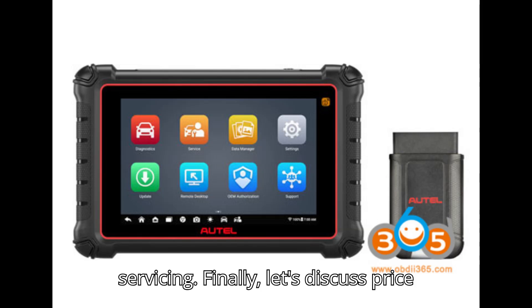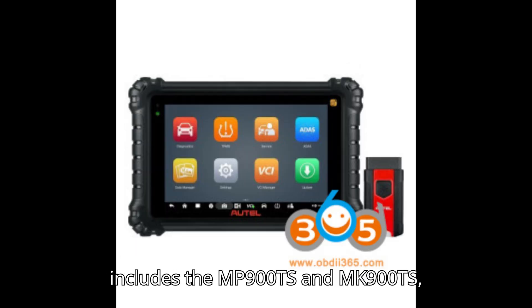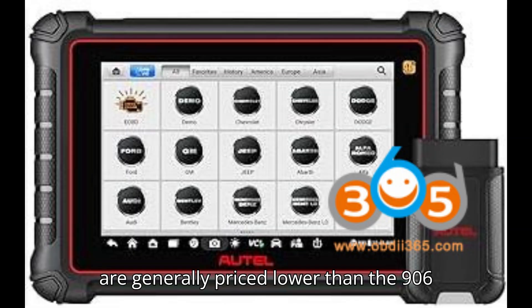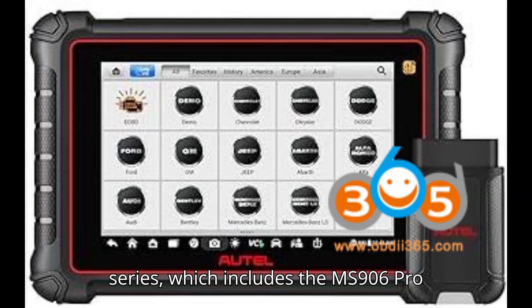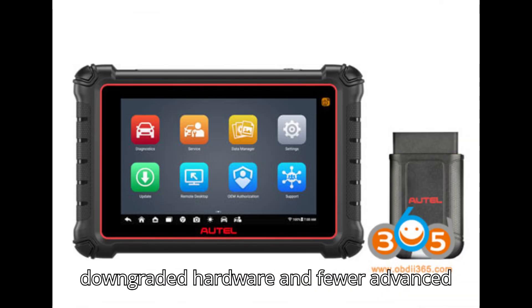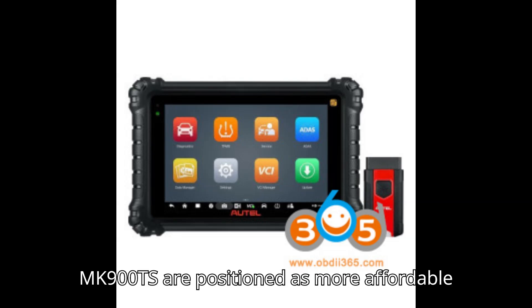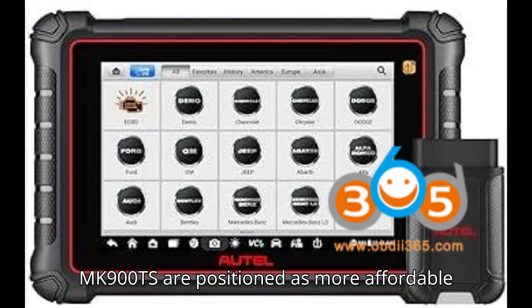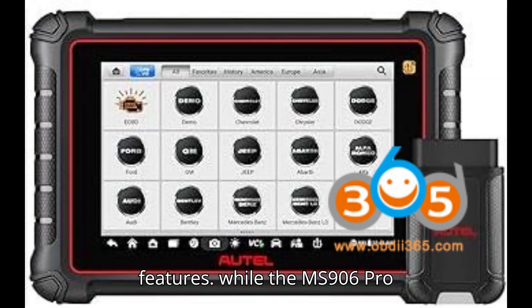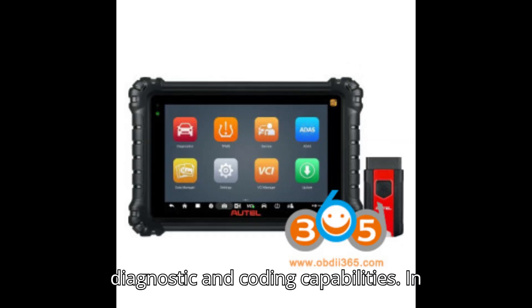Finally, let's discuss price and positioning. The 900 series, which includes the MP900TS and MK900TS, are generally priced lower than the 906 series, which includes the MS906 Pro TS. This reflects their slightly downgraded hardware and fewer advanced features. The MP900TS and MK900TS are positioned as more affordable options with essential diagnostic features, while the MS906 Pro TS targets users needing comprehensive diagnostic and coding capabilities.